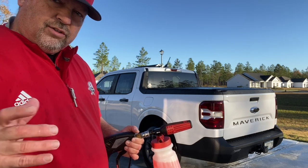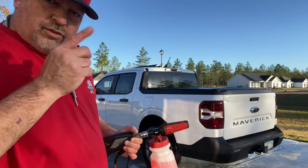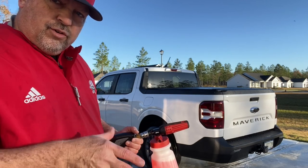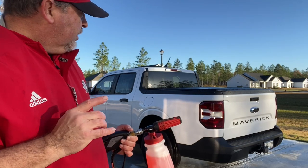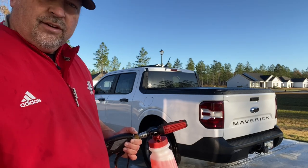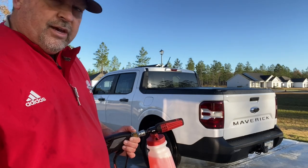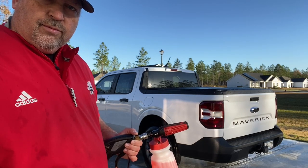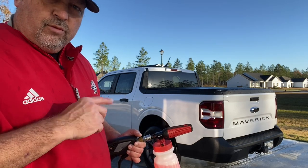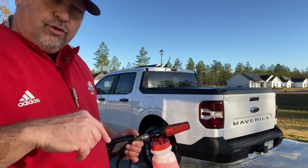For windows - I'm going to foam this thing up and wash all my windows and the top first. Then I'm going to re-foam that area and the rest of the truck because some of it's going to drip down. Also I want to put soap on the windows again because the sun's out and I'm in direct sunlight with no shade. That way I don't get water spots on my windows while I'm washing the rest of the truck. The soap will reactivate with water and rinse off clean, helping eliminate water spots.